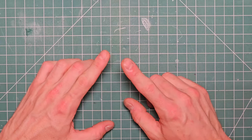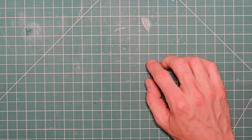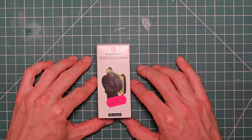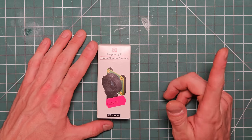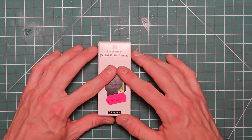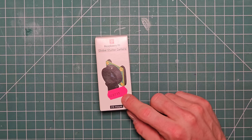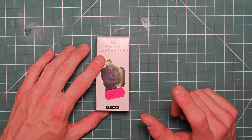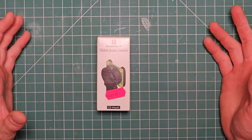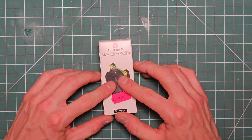Last week on Thursday the 9th, Eben Upton from the Raspberry Pi Foundation released the global shutter camera — this bad boy — and it's 50 bucks. It's 1.6 megapixel, which is 1456 by 1088. It's based on the Sony IMX296 LQR-C sensor. It does 60 fps but is purported to be able to capture an image in as little as 30 microseconds, so in theory it should be able to do 33,000 frames per second, although that might be 30 microseconds per pixel.